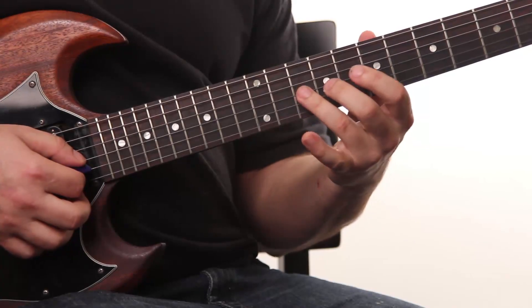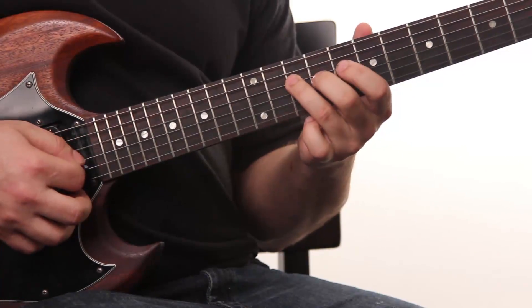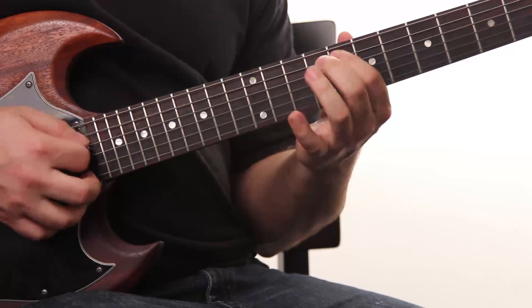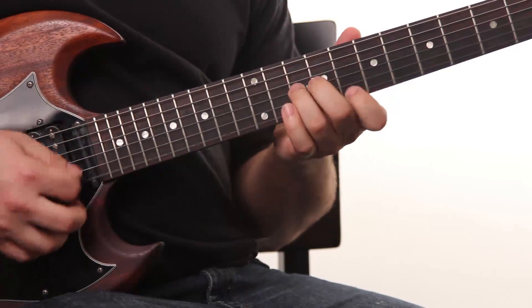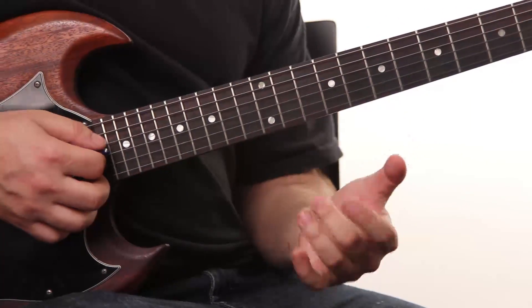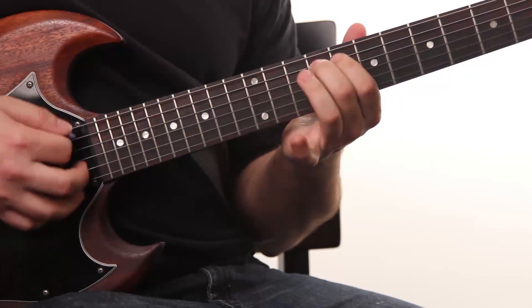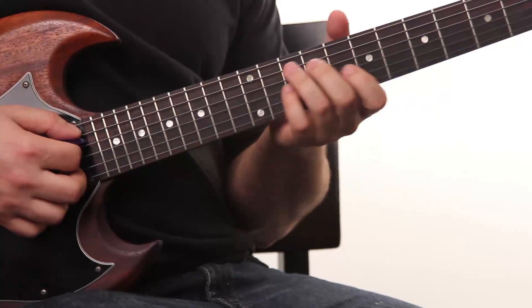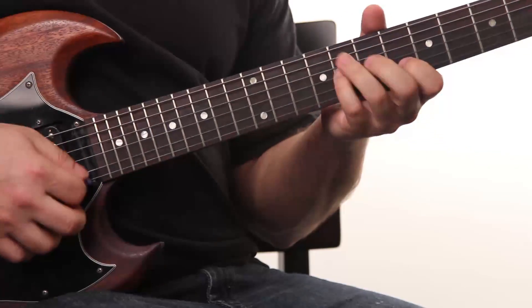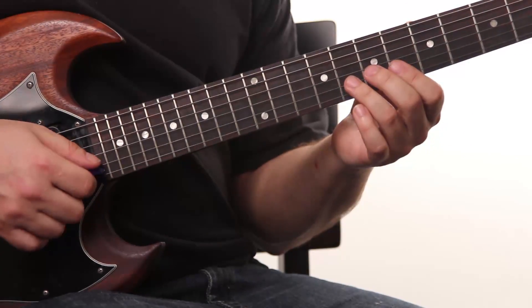Then when we get back to the G-string, kind of back and forth on the A-string chromatically — check the tabs for that. Into the 5th, and we wrap it up with another lick.